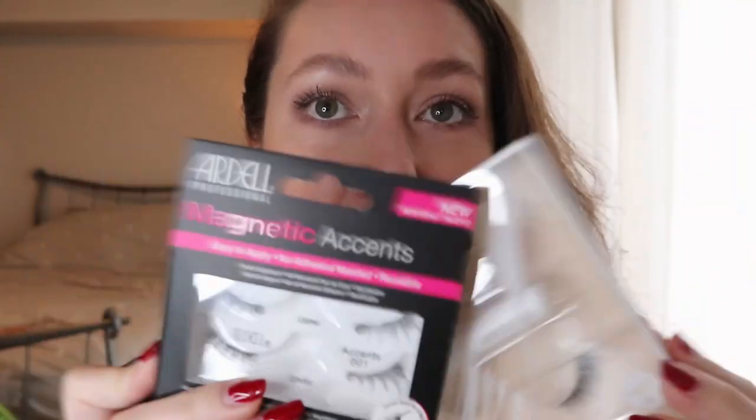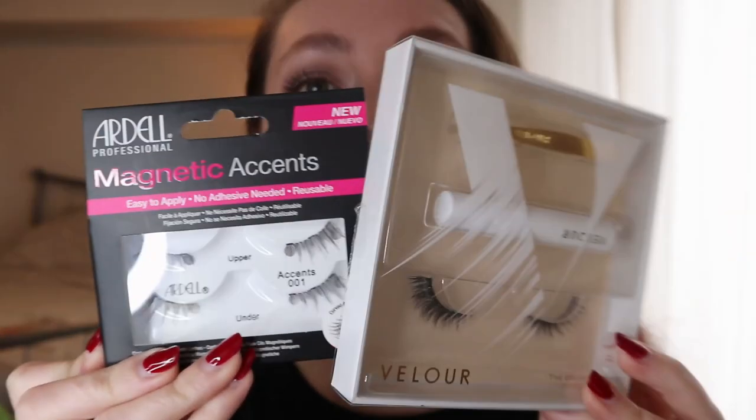Hey guys, welcome back to my channel. For today's video we are going to be doing something a bit different. I have two eyelash types here — false eyelashes — and we're going to try to test them out today. Disclaimer: I think I've put lashes on like once before in my entire life, so this should be quite funny.